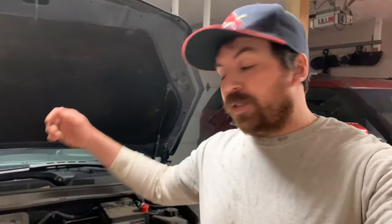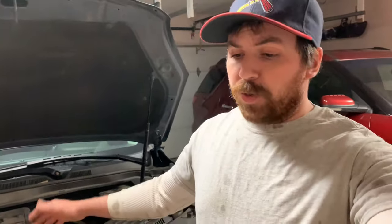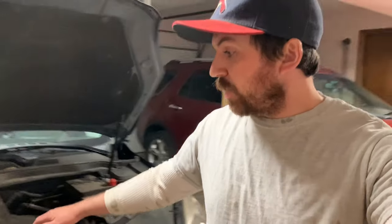Welcome back to another Diesel Dog Garage video. Got the Equinox here in the garage — this is actually my mother-in-law's vehicle. Basically got a P0420 catalyst efficiency code in this thing, and the dealer wanted a whole buttload of money to fix it. I said, well lucky for you, you've got a son-in-law who does this for a living, so I'll take a look at it.